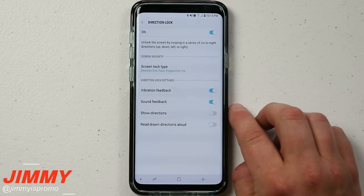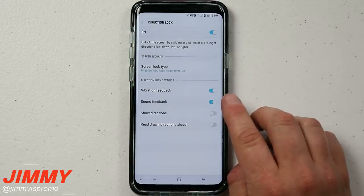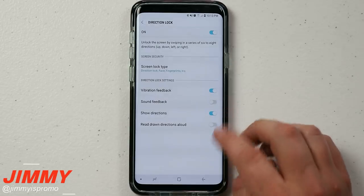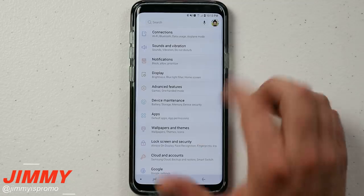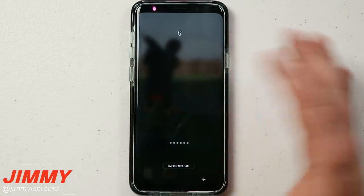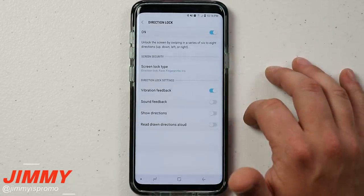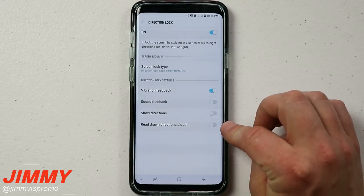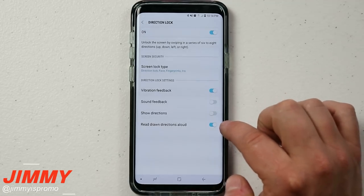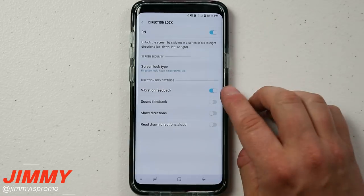With sound feedback turned on, it plays a different tone for each direction — up, down, left, or right — so someone listening could figure out your code. I have mine turned off. Similarly, if show directions is enabled, you can see the arrows on screen as I press them, allowing bystanders to learn your pattern. If read aloud is on, it announces your drawn directions, making your phone completely insecure. These are the reasons Samsung categorized it as low security.